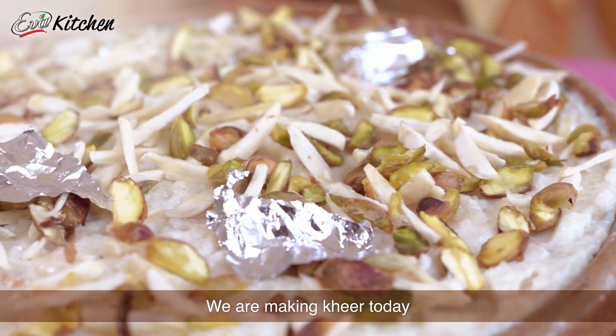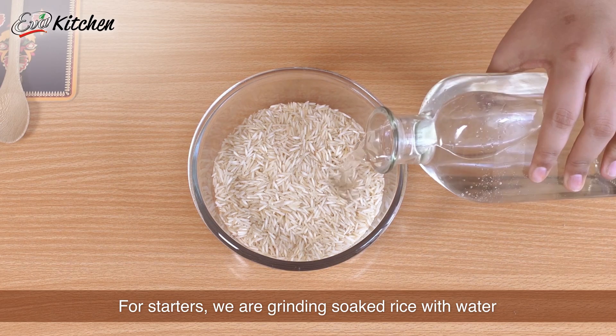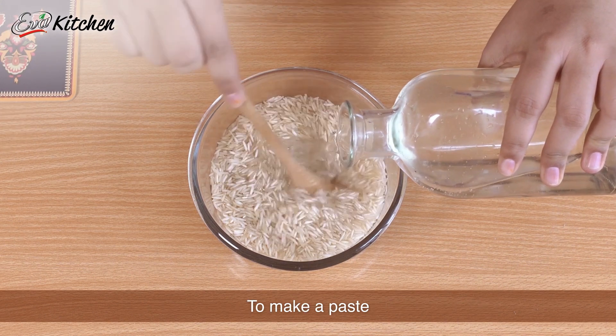Welcome to Eva's kitchen. Today we are making Kheer. We have soaked the chawal, we will grind it with water and it will make a smooth paste.